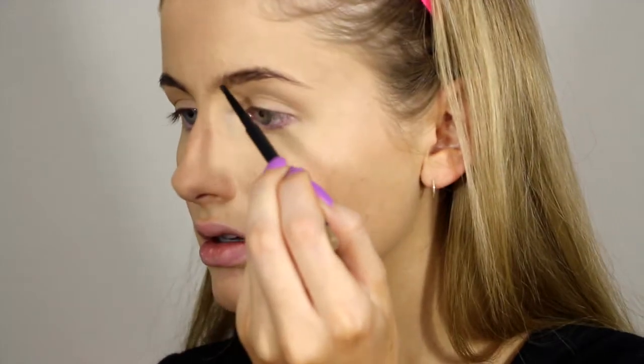Moving on to brows, I'm just going to be combing them through, filling them in with my MAC brow pencil, and then gelling them down with the eyebrow gel.